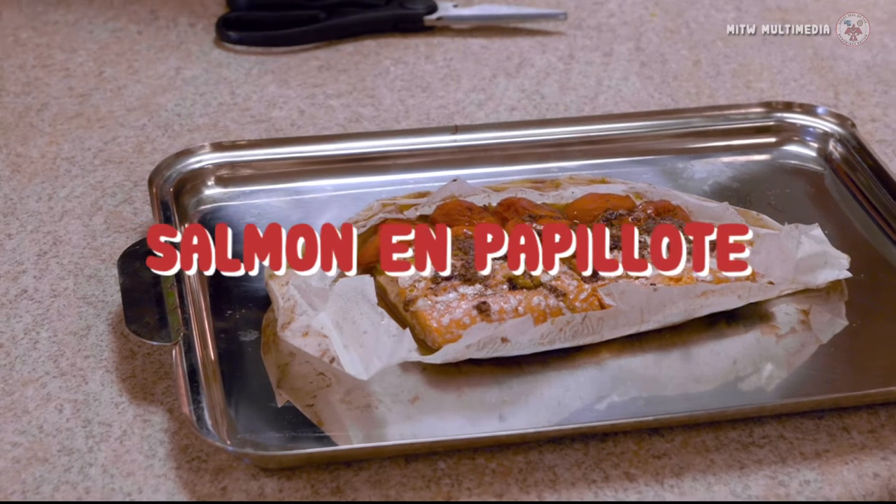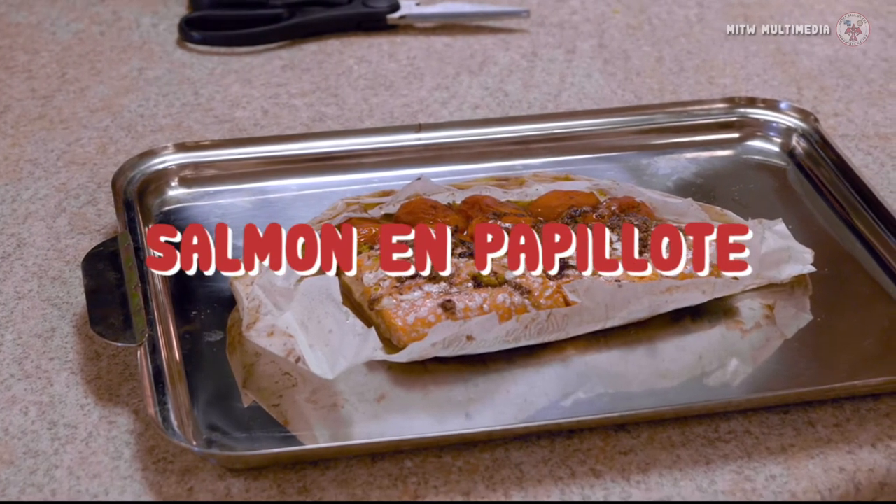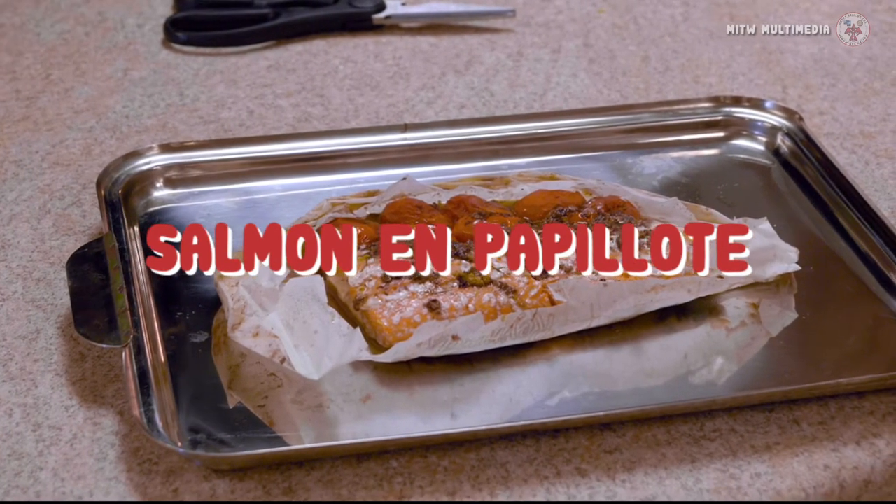So today, what we're going to be doing is a salmon en papillote. It's a French technique, but I'll be using indigenous ingredients. The salmon here is from the food distribution. Some of the citrus I'm using is from the food distribution. The tomatoes are food distribution. Some of the indigenous ingredients.